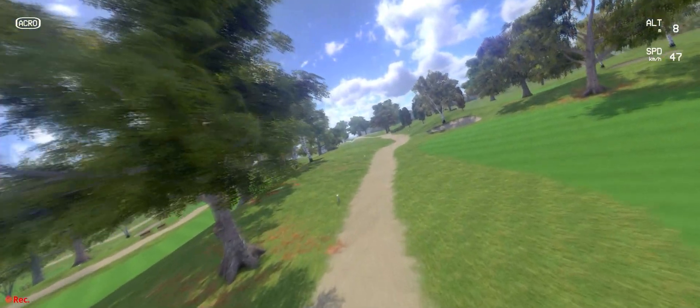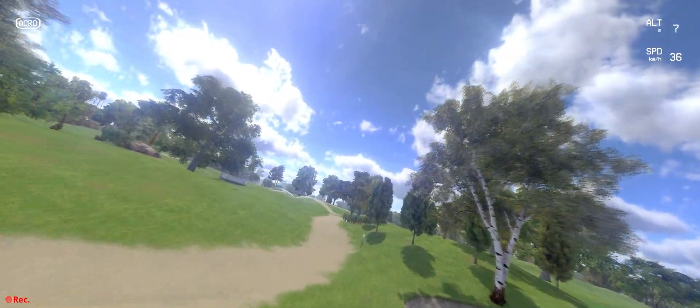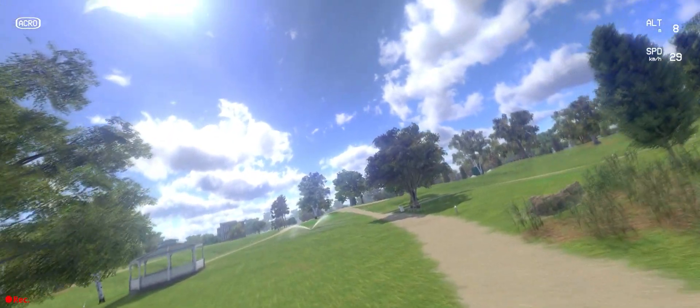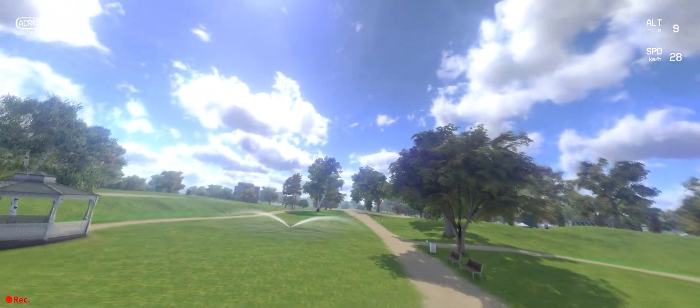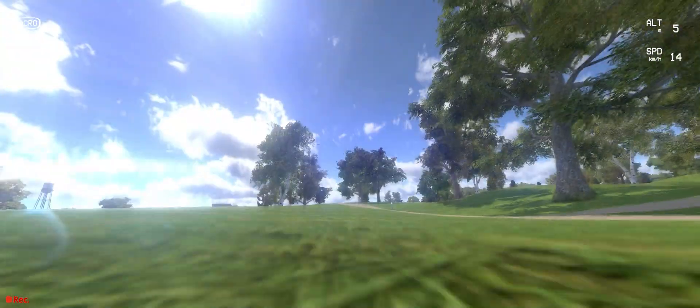I'm just trying to follow the cart path at this wonderful golf course — no idea where it is, but it's a nice little golf course. Probably better at flying this drone than I am at actually playing golf.